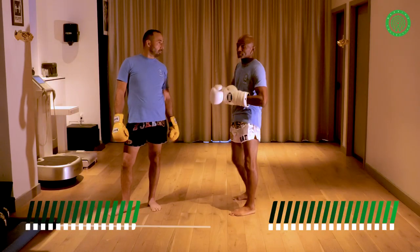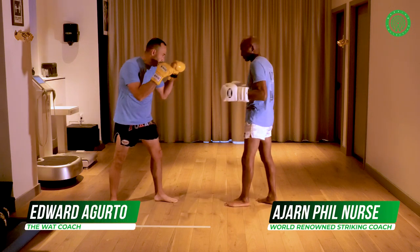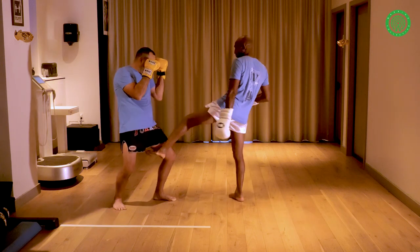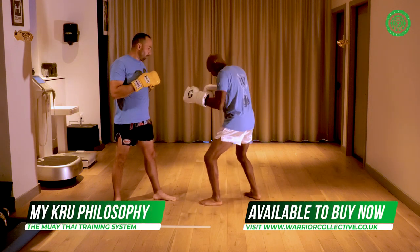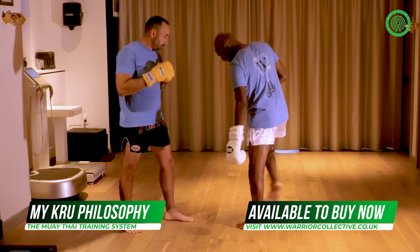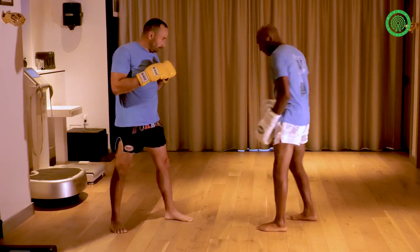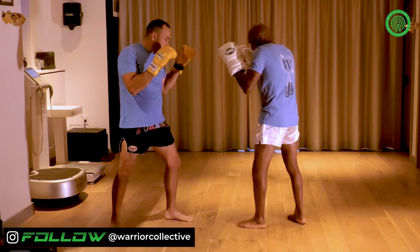This is more of a simple offense using the legs. If you're flexible it helps, but if not it doesn't matter — you can still do this. Basically we're going low kick and body kick. My balance is here, so what I'm going to do is bring my back leg to my front leg and hit inside, inside.